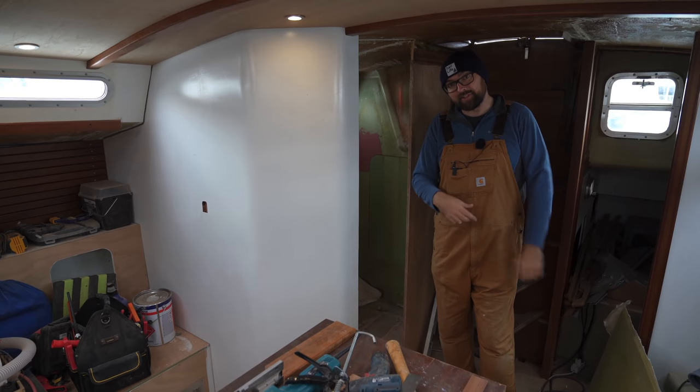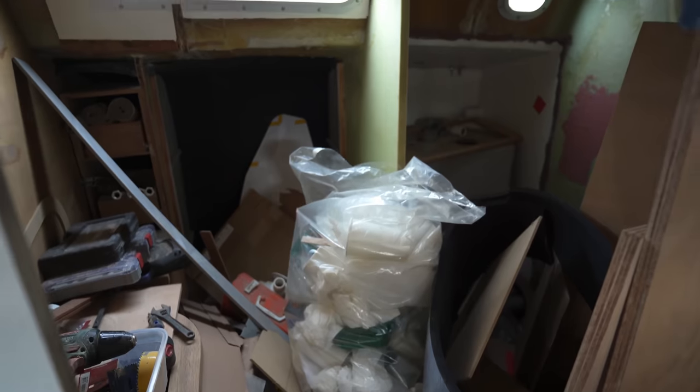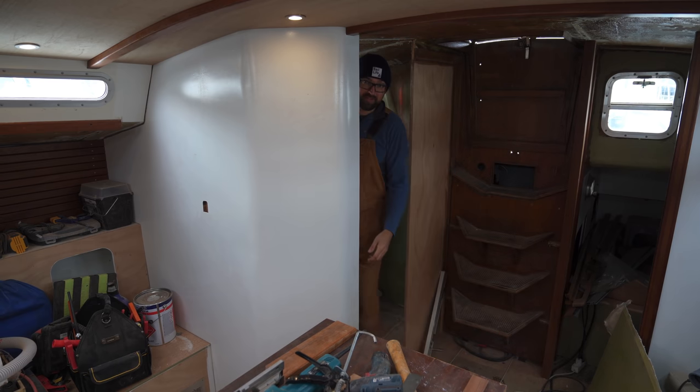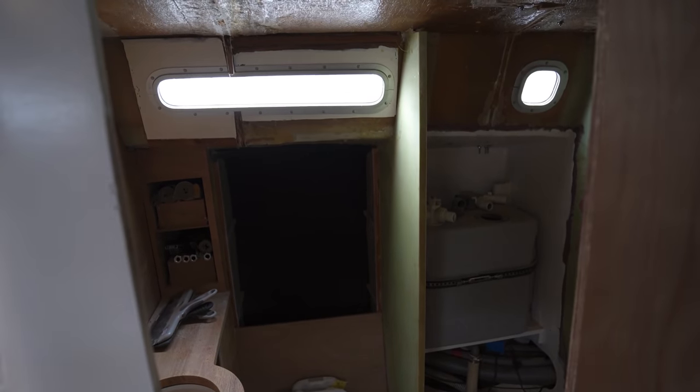You might recall from last week's video that the head was looking a little bit messy. It was a strong contender for Hoarders Monthly Boat of the Year. But look at this — I can now walk into the head. It's certainly not clean in there, but it is nice and tidy.